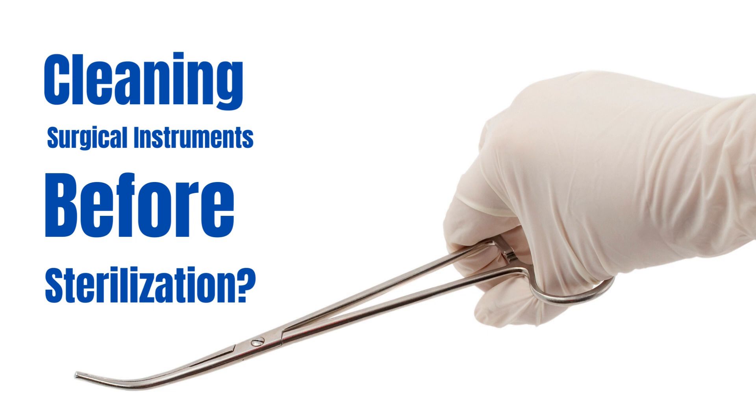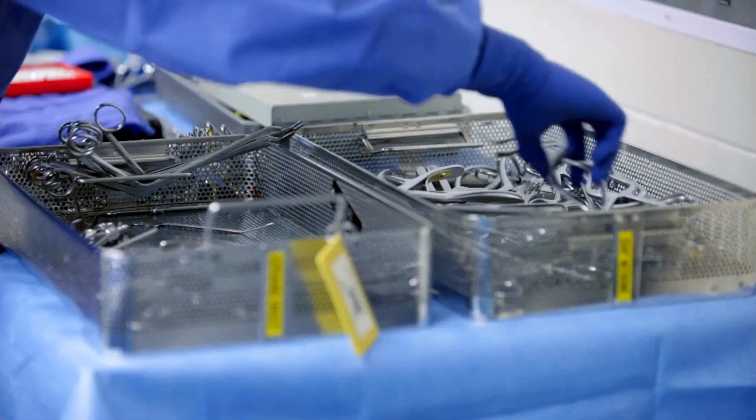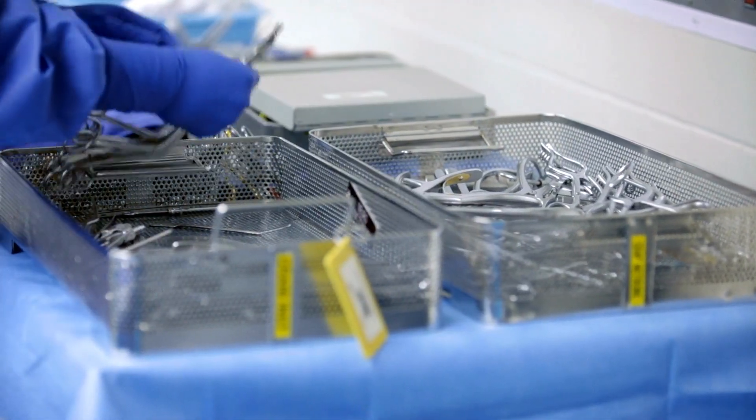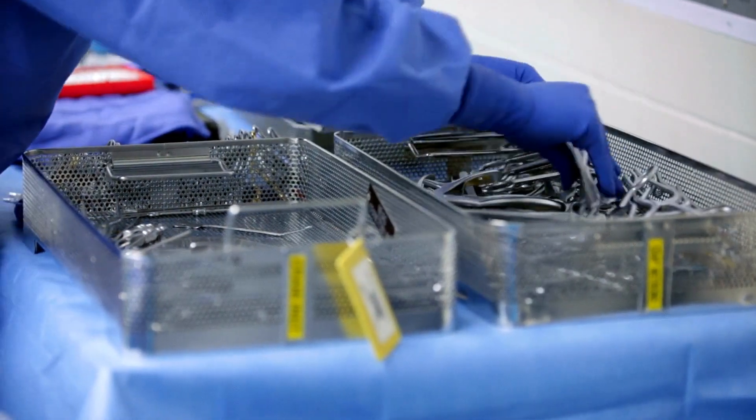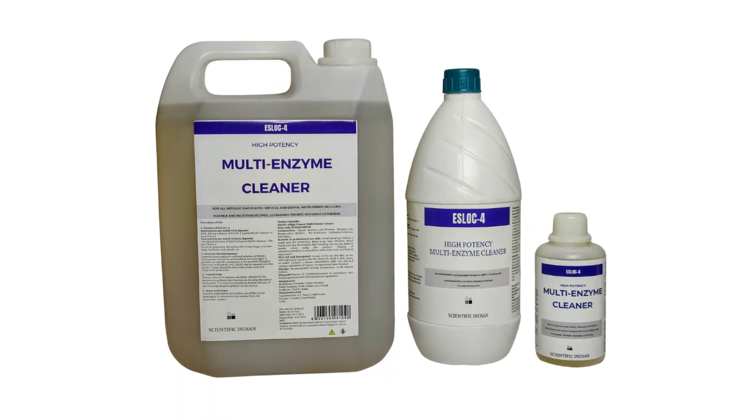In the fast-paced world of surgeries, precision is paramount. But did you know there's a vital step before sterilization that can make all the difference? Introducing the secret weapon every surgeon should know about: multi-enzyme cleaners.